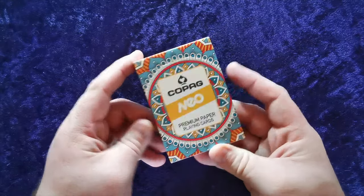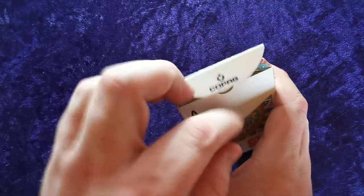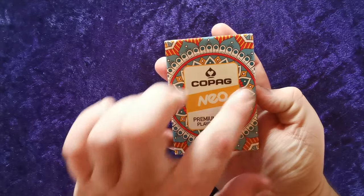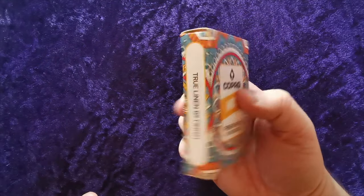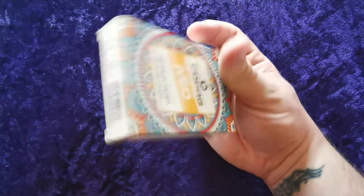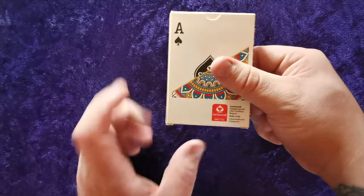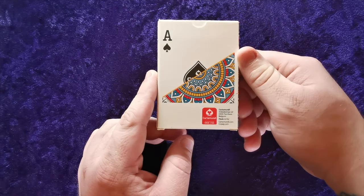I really like the fact that this deck doesn't come in cellophane — it is sealed, it's new, but it's the deck itself that's sealed. Looking at the case, you've got 'Copag Neo Premium Paper Cards' with that mandala effect on the outside. True linen B9 finish, premium paper playing card. You've got the little Copag logo, and it says Cartamundi, made in the EU, and cartamundi.com.